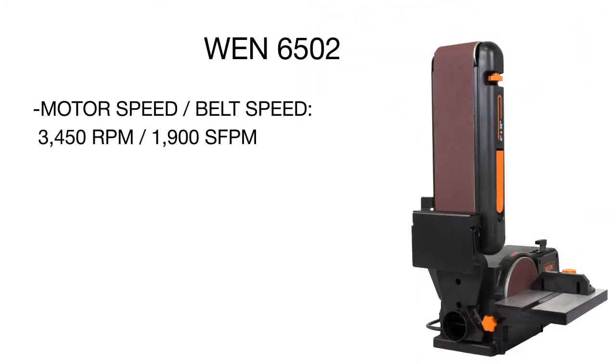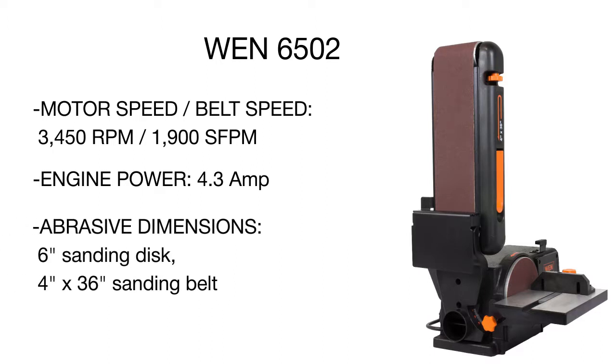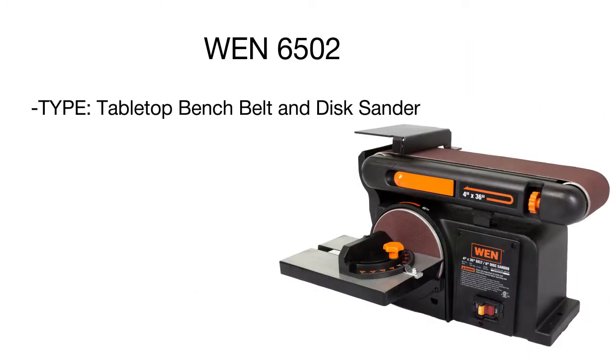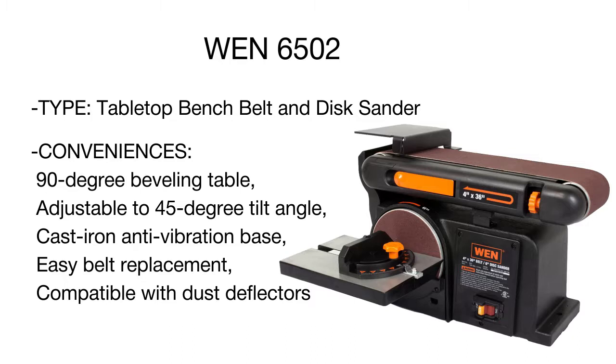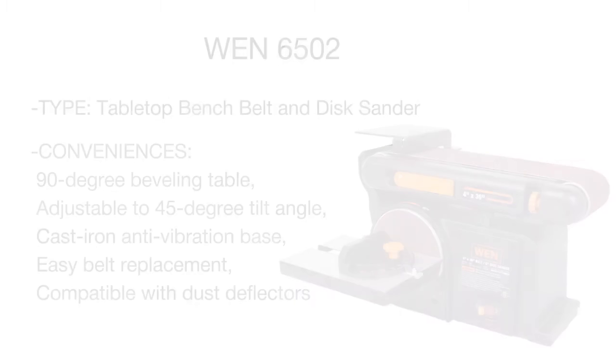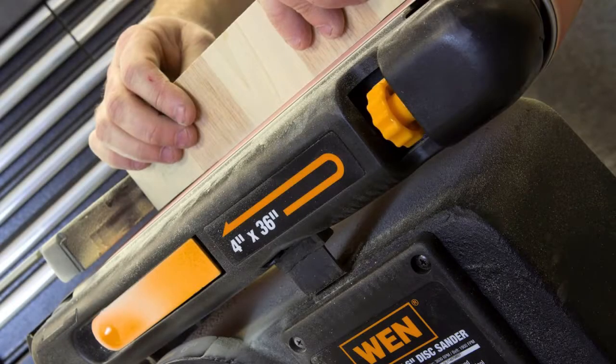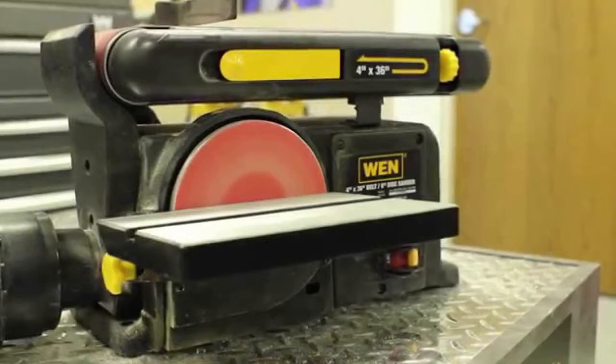A 4.3 ampere motor ensures high-speed belt operation and disc spinning for fast and high-quality sanding results. This model offers a number of extra features: the belt can be tilted up to 90 degrees to tackle any job, a removable table has a miter gauge with beveling settings, and the sturdy cast iron base prevents heavy vibrations. With the WEN sander, you'll get a reliable and versatile tool offering the capacity to sand whatever your heart desires.